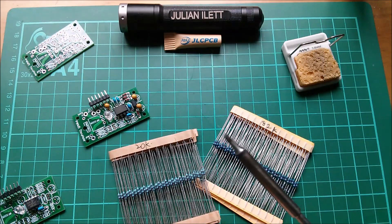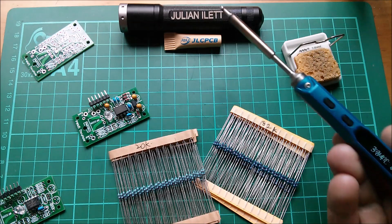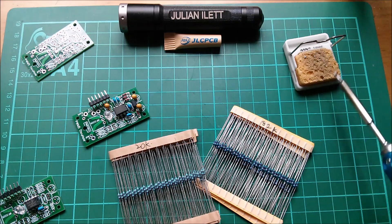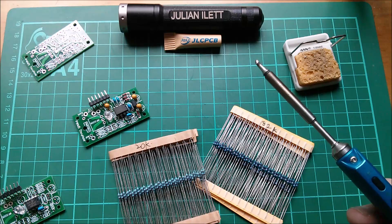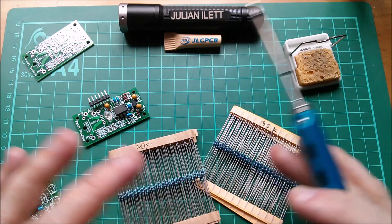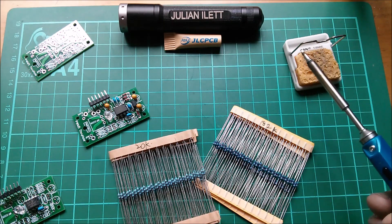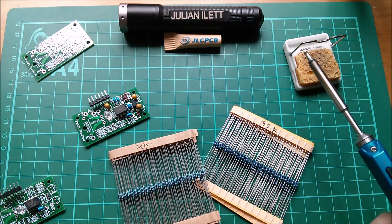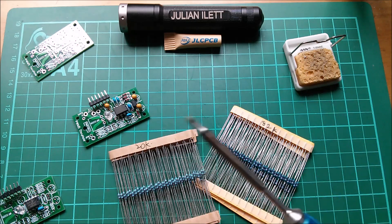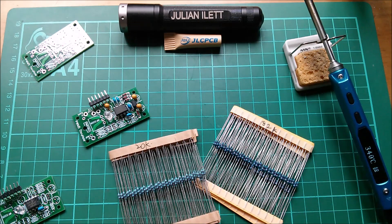The webcam is working well now. I tweaked the OBS settings — I took the bit rate from 2500 down to 2048, set the frame rate at 24 frames, and fixed the resolution at 1270. I've always done 1270 on the screen capture; it can't do 1080 on my PC. Right, let's cut some resistors off.